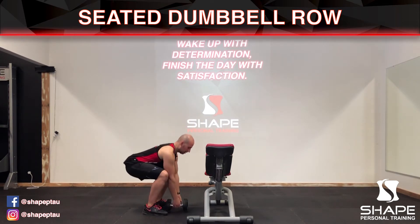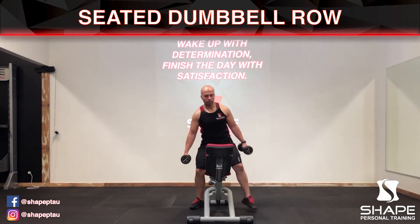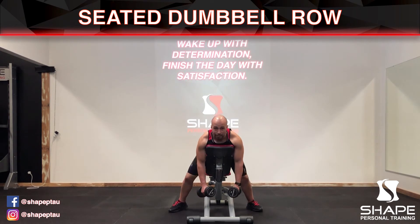When you're ready you're gonna squat down, pick up these weights. One leg is gonna go over and your chest is gonna be at the top of the bench and your legs out flat like this.